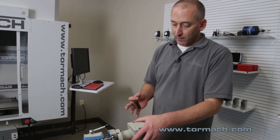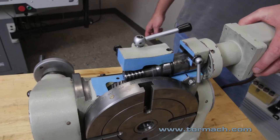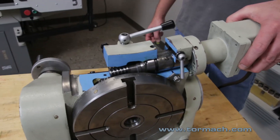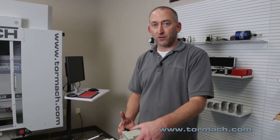We're going to demonstrate backlash adjustment today on a new toy Tormach got — an 8-inch tilting rotary table with a cutaway showing the worm gear and the ring gear, to give you a better understanding of what you're actually doing when you're adjusting the backlash.